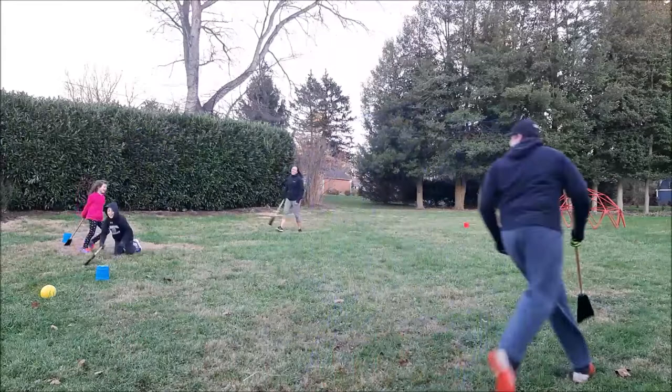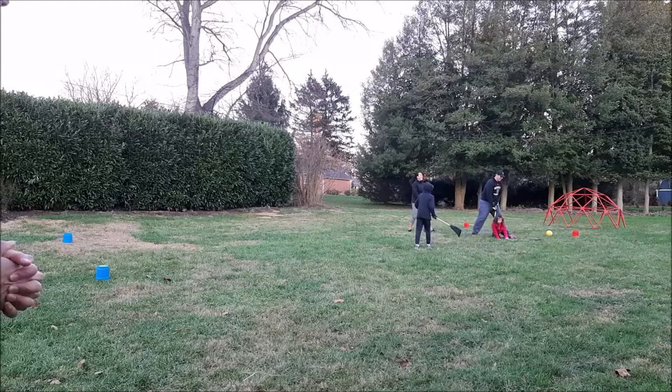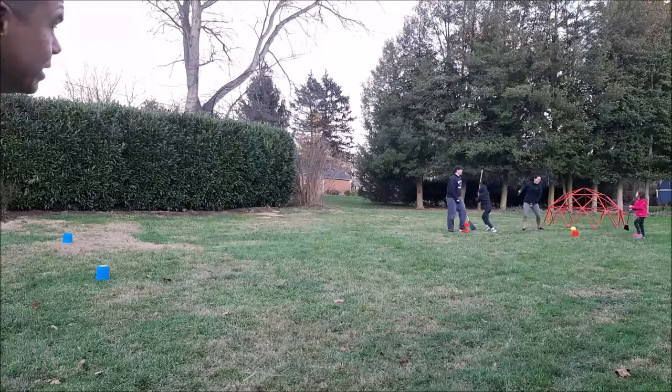It's 3-0. Harrison and Mom, come on, here we go — we need you guys to score one. Oh, good shot! Nice. Finish it, Harrison. Nice, Steve. We got 3-1!